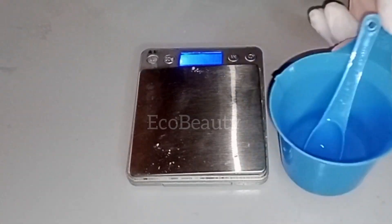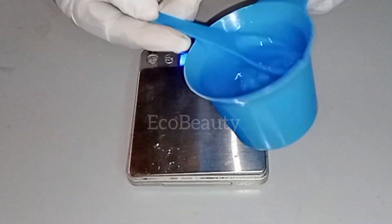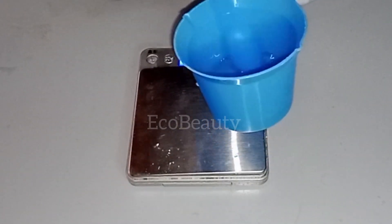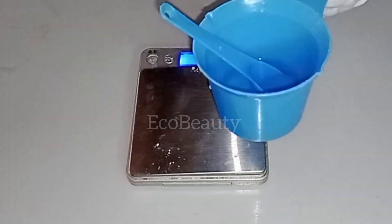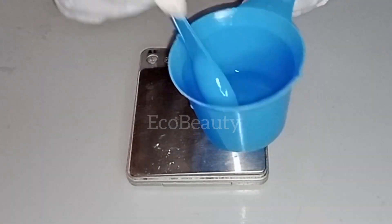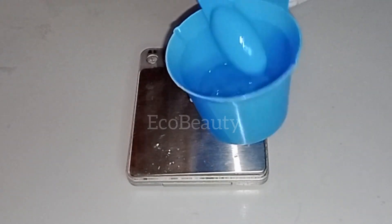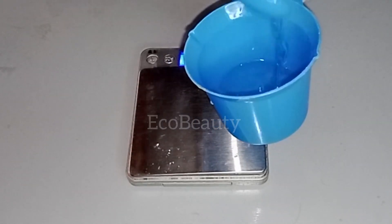In this container, I have some sodium hydroxide solution. I'll be using this to raise the pH of my product later on, because salicylic acid has a very low pH and it can destabilize your product. So we're going to use this to raise the pH of our product later on.